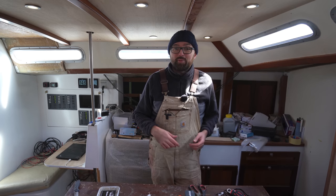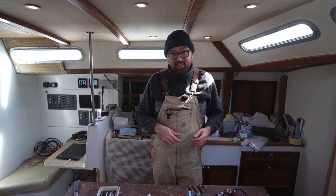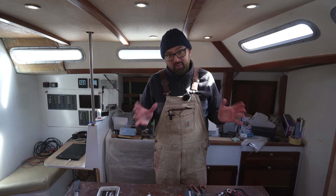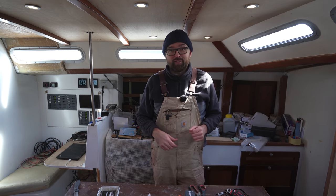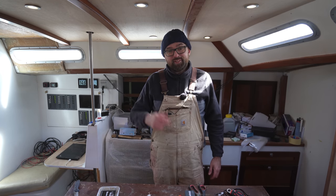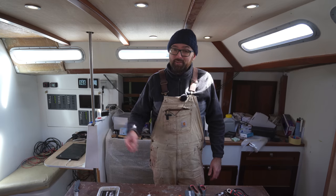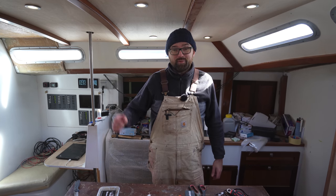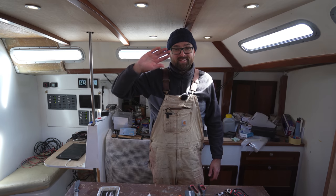Here aboard Athena next week I hope to get started building the area in the aft cabin for the lithium batteries — that should also be a lot of fun. I hope to see all of you guys back here aboard Athena next week for yet more DIY fun. As always feel free to leave a comment down below, and don't forget if you've enjoyed this video remember to leave a like. See you!